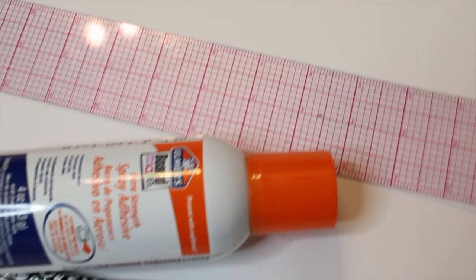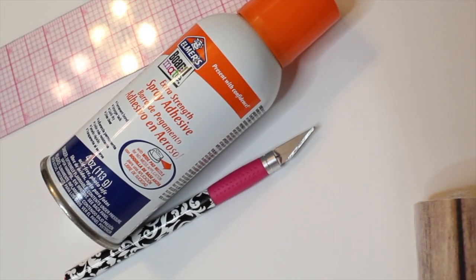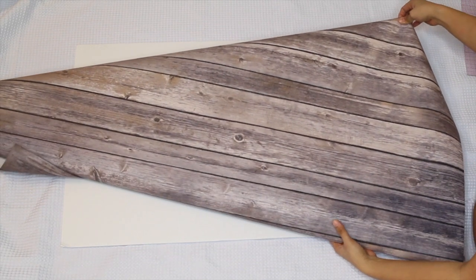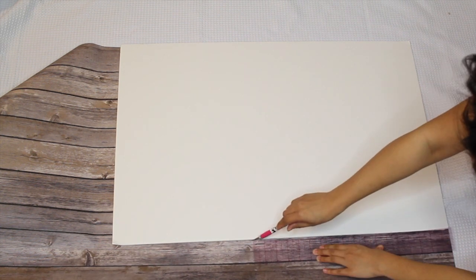All you need for this DIY is foam poster board, a ruler, spray adhesive, and an X-Acto knife or blade. It's pretty self-explanatory, but place the poster board over the paper, putting it in the corner to reduce waste, and use the ruler as a guide to cut along the edges.